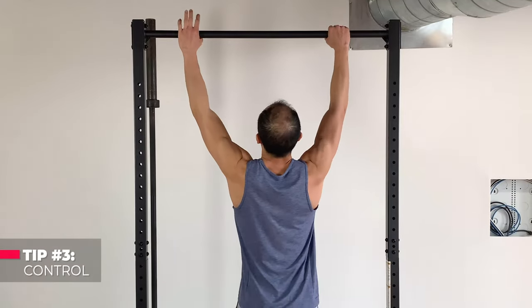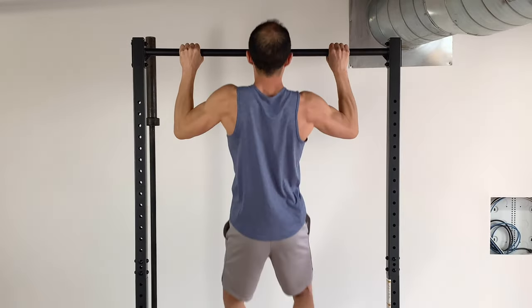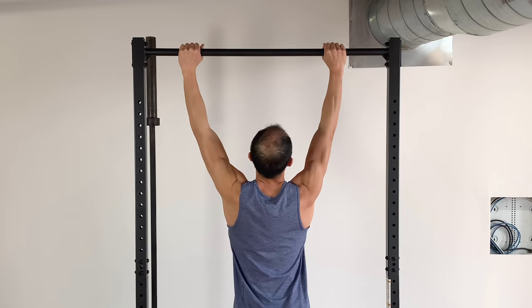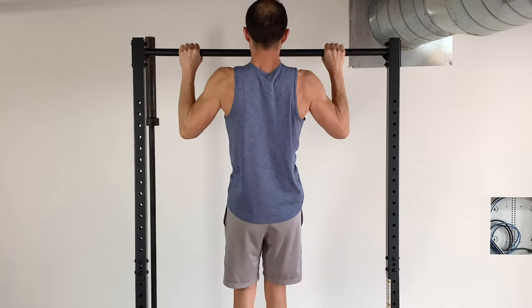The third tip is something I teach when I teach people pull-ups and chin-ups — the third tip is control. Instead of your chin-ups and pull-ups looking like this — all over the place using momentum, going in half range, dropping fast, catching yourself — you want to be smooth and under control. So grab that bar, extended wrist or neutral wrist, get that external rotation force going right off the bat, and all the way up, all the way down.